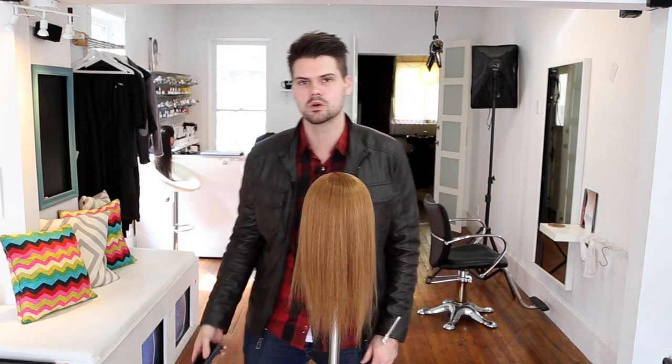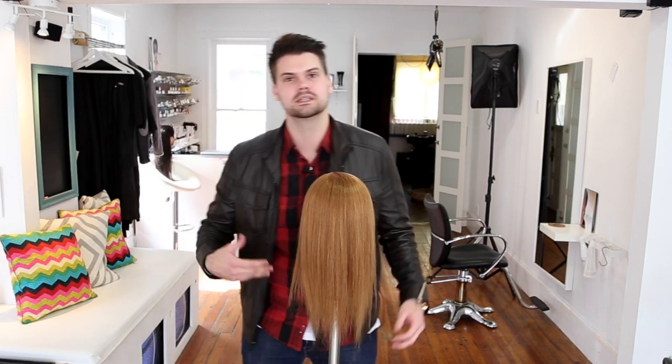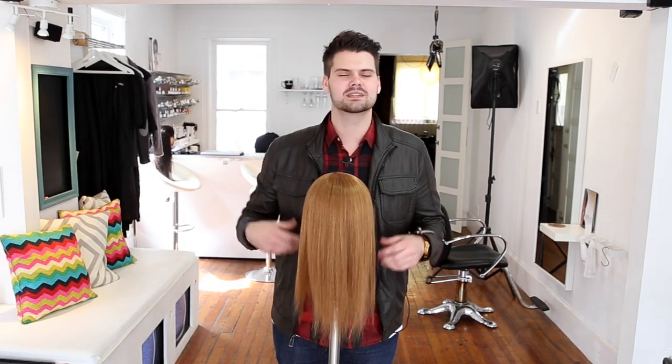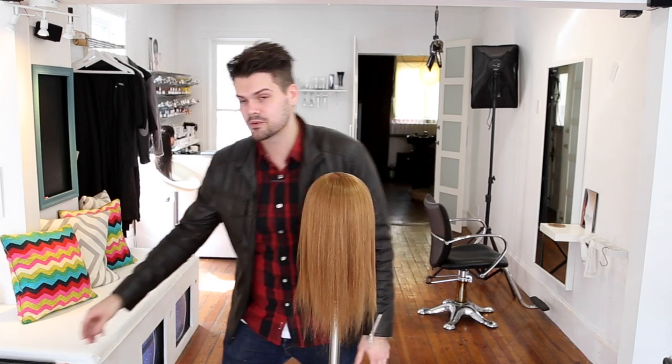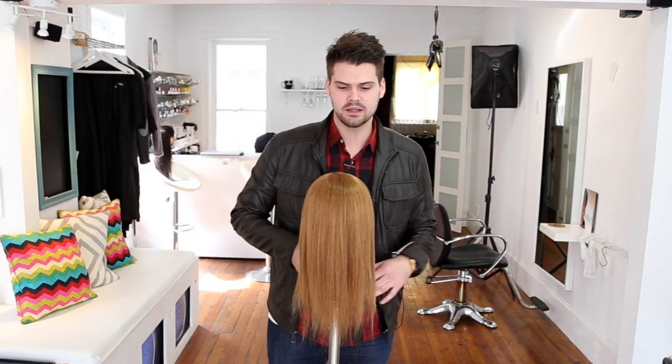We're going to work with dry hair and how to prep the hair for dry cutting. I remember in beauty school, you'd get that person that wanted a dry haircut and basically what you would do is just cut their hair the way they walked in. But really professionally, dry cutting is not about that.